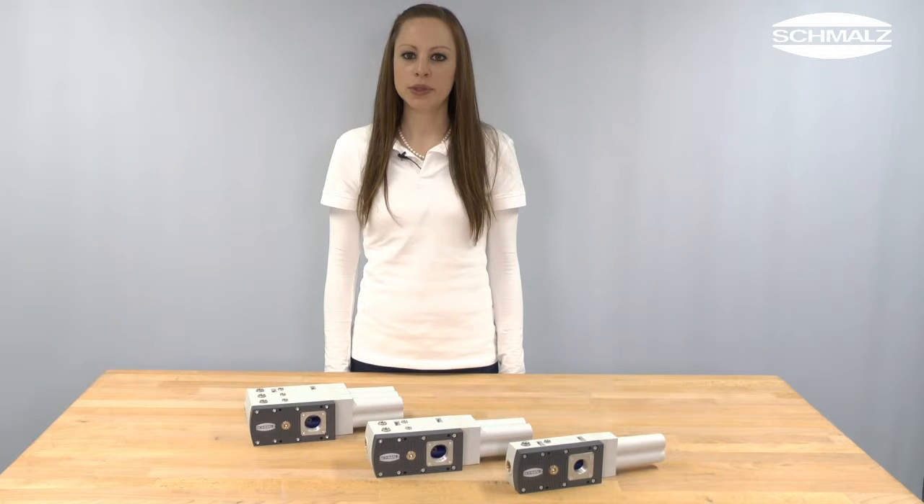Hello, my name is Patricia Kopp. I work as a product manager in the business development for vacuum components at Schmalz.